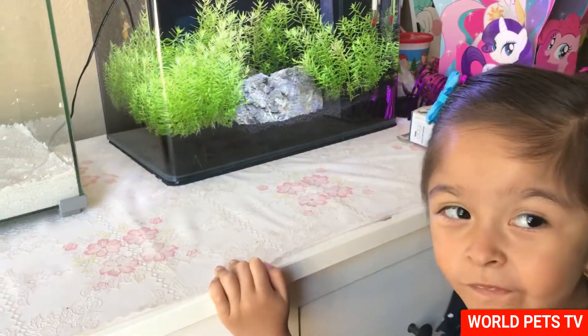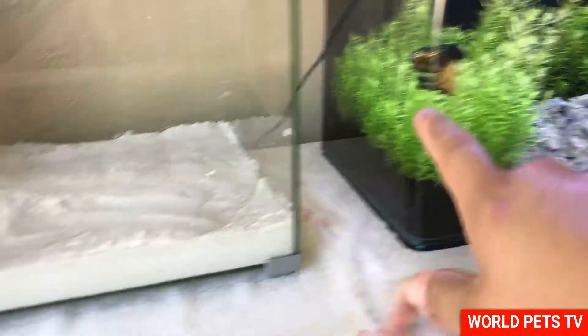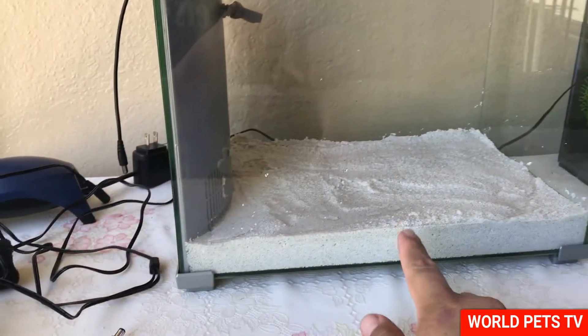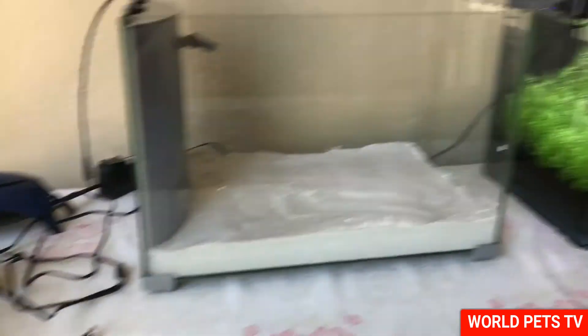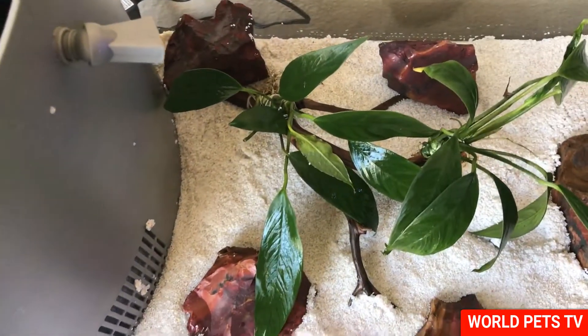All right guys, so we're back indoors. If you're new to my channel, this is the beta that we're going to be moving into this tank, because that tank is going to become a shrimp tank. So we're going to be setting this up right now. I already have the driftwood over here, so we're going to put the driftwood in here.